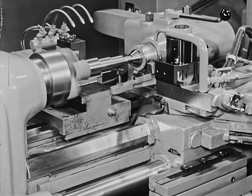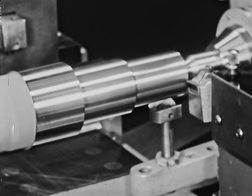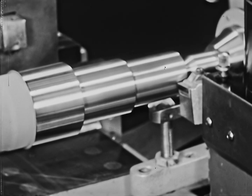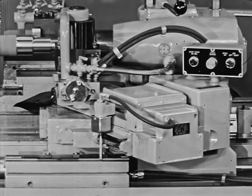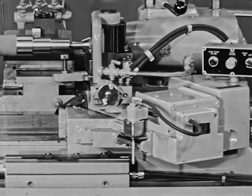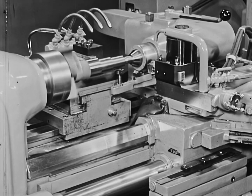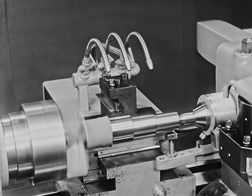Tools follow one another without interruption of cycle. Different tools are automatically brought into use at any stage in the cycle. For example, the rear slide can be used for facing, removing excess metal, rough or finished cuts, forming grooves, relief cuts, chamfers, and even roll threading.